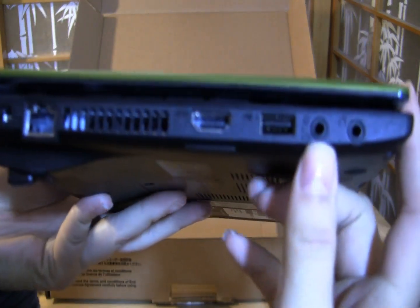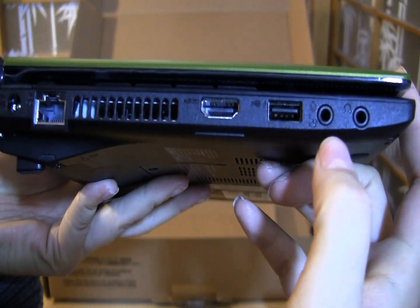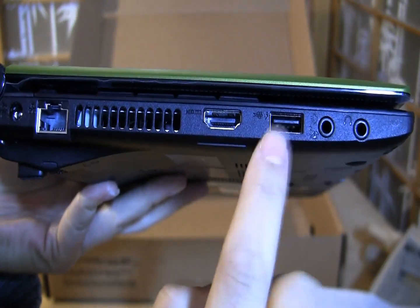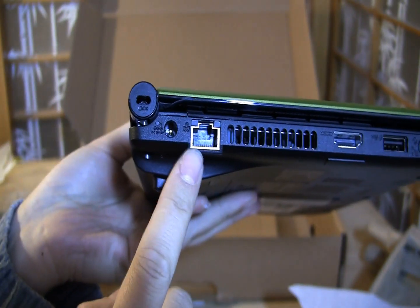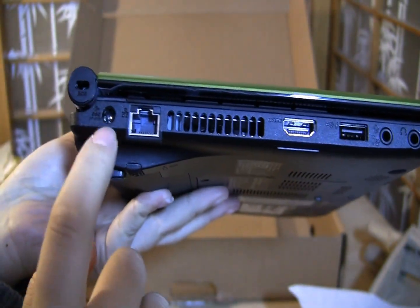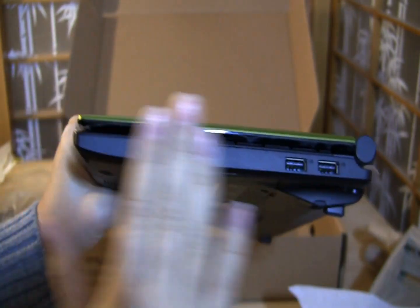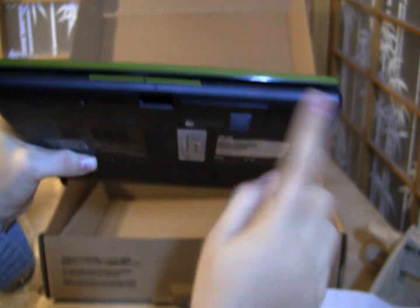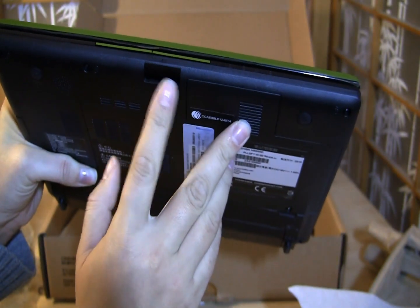Here we've got the headphone jack, and there's something I'm very excited to see — we're going to test this out in just a moment. This is to use the Harman Kardon speakers while the netbook is off. There's also sleep-and-charge, HDMI, a fan vent, the PSU port, and a Kensington lock. Around the other side we just have two USB 2.0 ports. On the front there are status LEDs and a four-in-one card reader, kind of hidden away at the bottom.